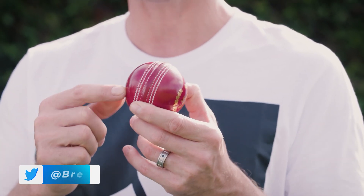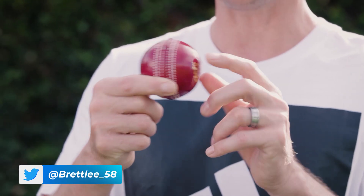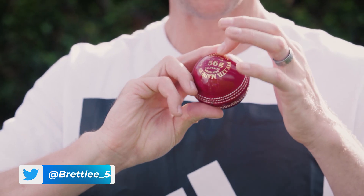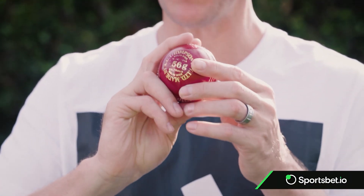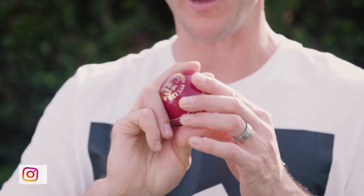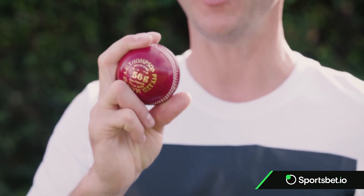I used to love bowling with the Thompson side on the right and the Kookaburra on the left, and I loved having my fingers start at the quarter seam. I don't know why I did it one day - I got a wicket first ball and I've just stayed with it ever since. That was my natural way, it felt comfortable. I knew every single time I was about to bowl the first ball that that's where I'd start, and that would get me going for that entire session.